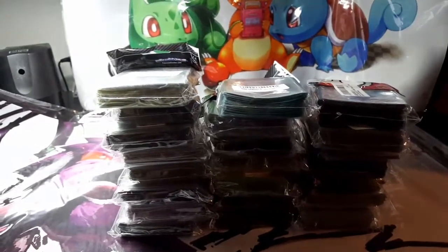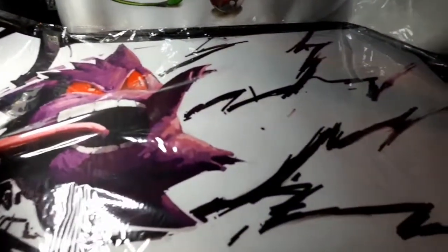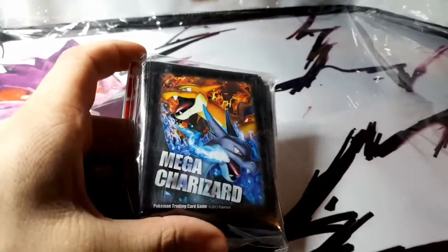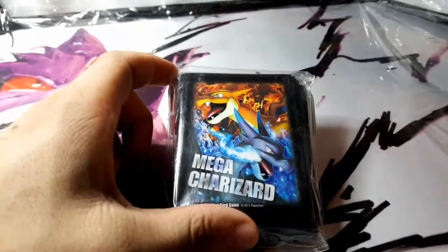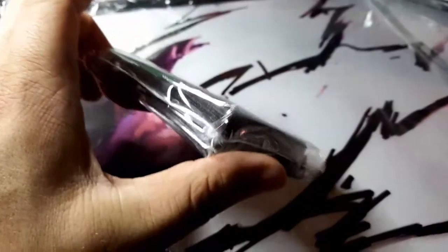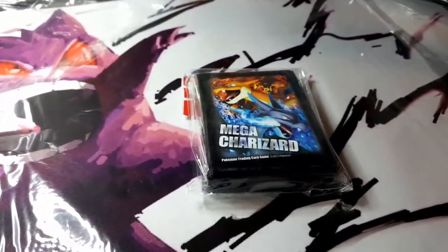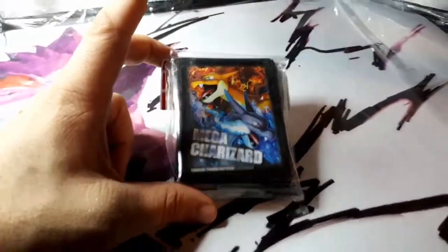Anyway, these are all the Pokemon-based sleeves I have. These are all Pokemon brand sleeves — they're not knock-offs. They come from the actual Pokemon Center International, and in each case you get 65 sleeves.